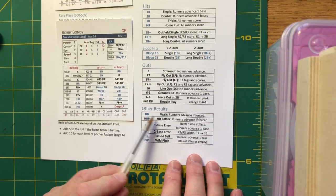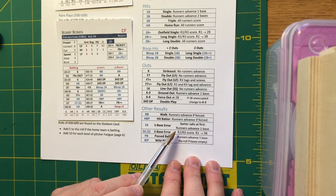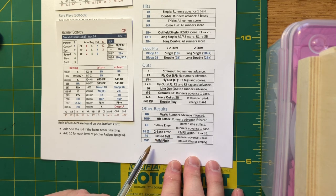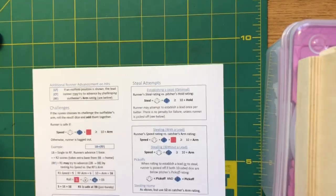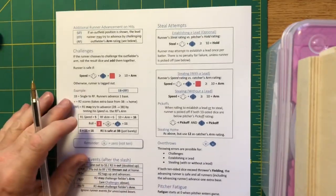Other results: BB is a walk, HBP is a hit batsman, E6 is a fielding error, and E6 with a 2 in parentheses is a two-base error. There's also pass ball and wild pitch. Then we turn the quick start card over to the back side: runner advancement on hits.